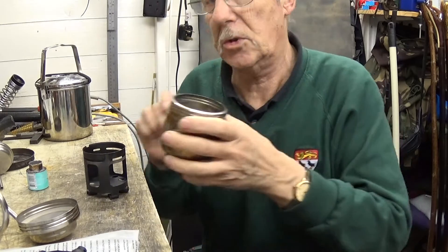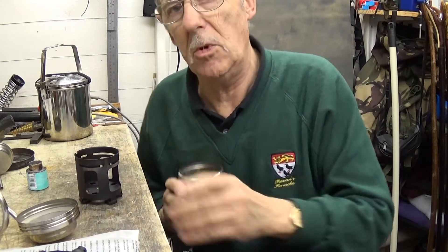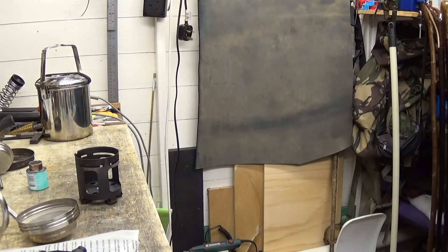Bear with me a second. I forgot to put some water in here, so just amuse yourselves for a second. I'll just put some water in there. Right, I'm back.